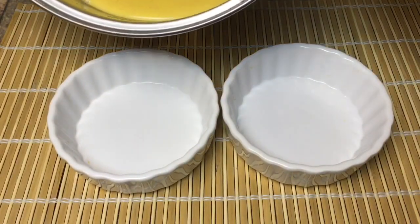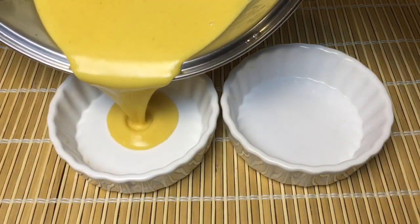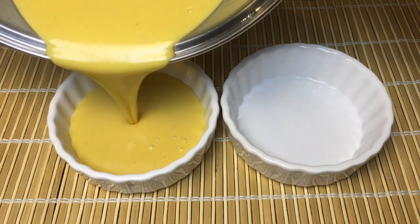The yield on this recipe is basically two cups. So if you're serving more people, just duplicate the recipe as needed.